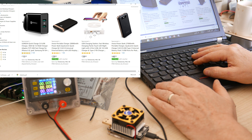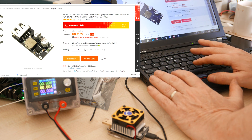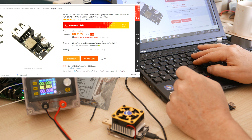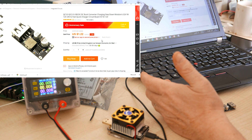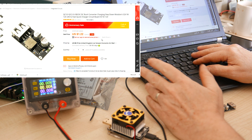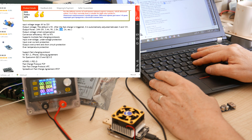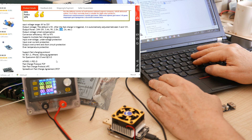Lo and behold, I came across a quick charge module on AliExpress for $1.22 plus $0.72 shipping, which is about $2. It's a buck converter, so I'll have to put voltage into it. But if I get a wall wart for a few dollars and one of these for $2, I've got a very effective quick charge charger for almost pennies. It says it handles QC2, QC3, and also the MediaTek version of QC, which is Pump Express.